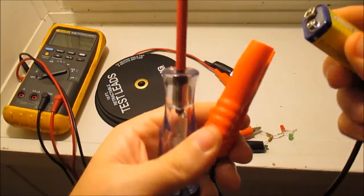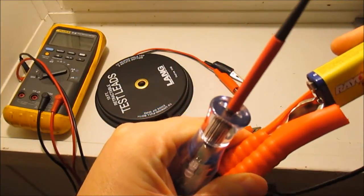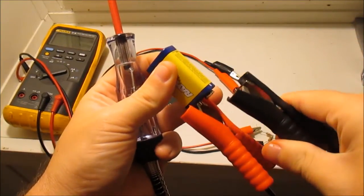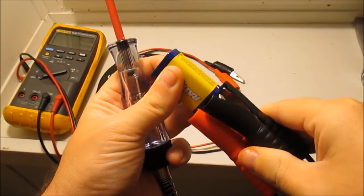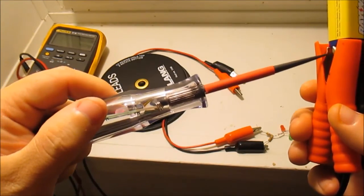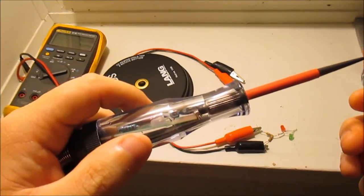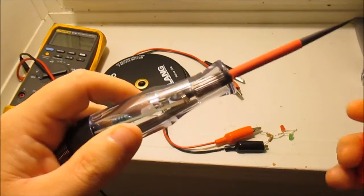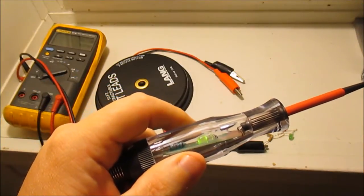I hook this up to positive, hook this up to negative, and it does the same thing: when I touch positive the red light comes on, and when I touch ground the green light comes on.